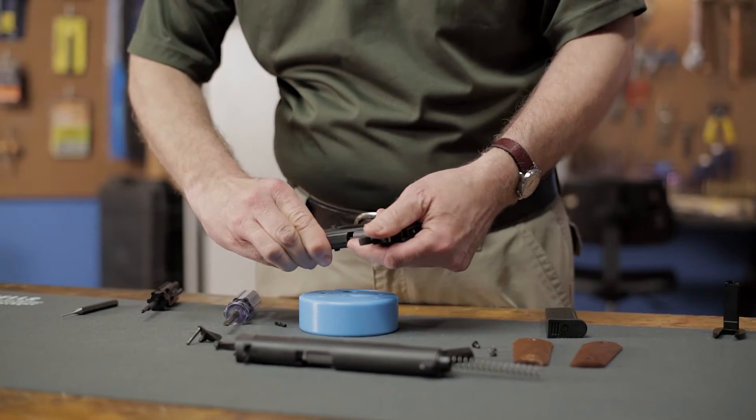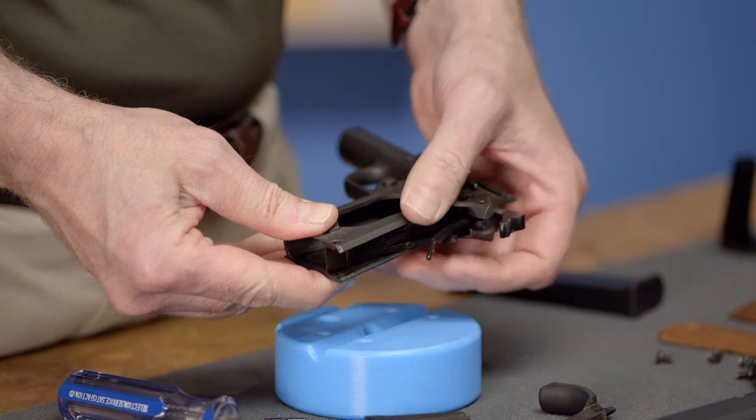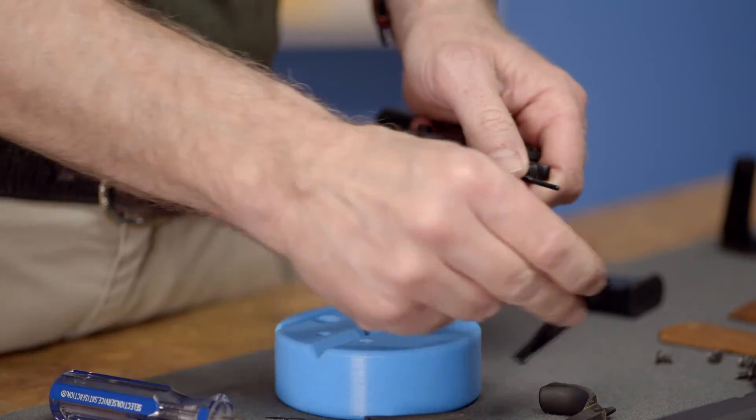If it seems stuck, you can cock the hammer to get the housing started. Once it's out, the grip safety and sear spring can be removed and set aside along with the frame.